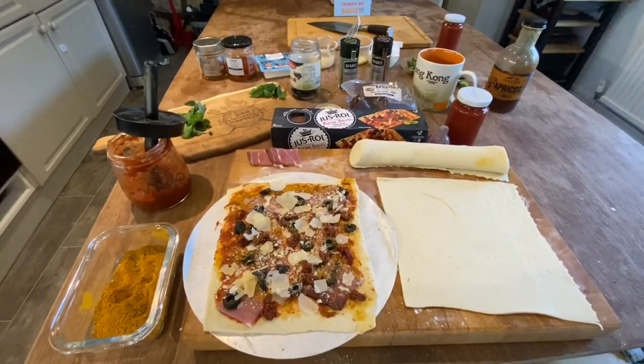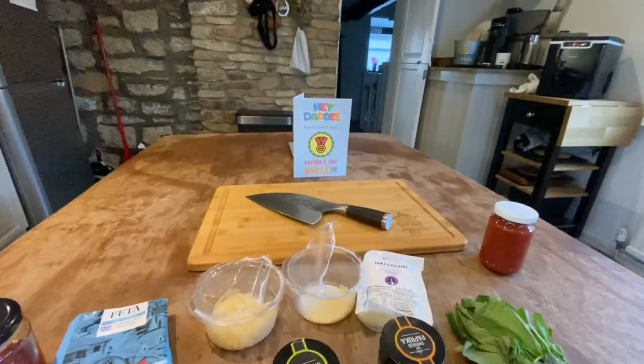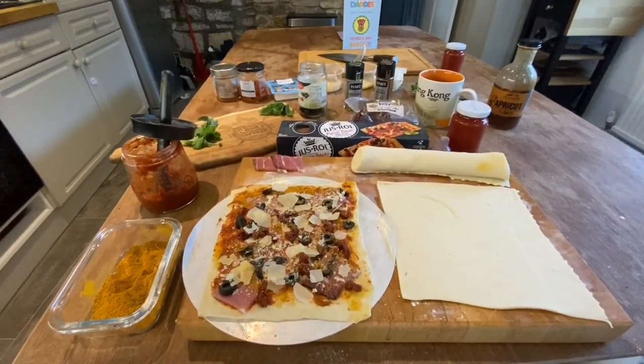Good evening — you join us by happenstance on Father's Day. Oh, look at that cute little card there, lovely! I did a pizza upload, a couple of photos earlier, and a lot of people said wow, they look awesome.